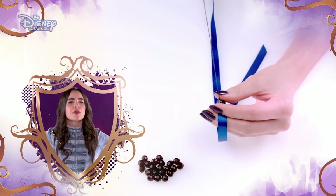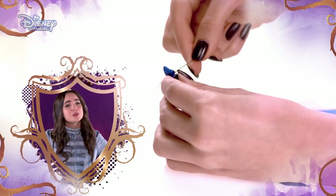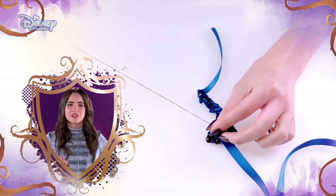Next, carefully thread your first bead onto the needle. Make another loop with the ribbon and repeat this process again until the bracelet is big enough to fit your wrist.